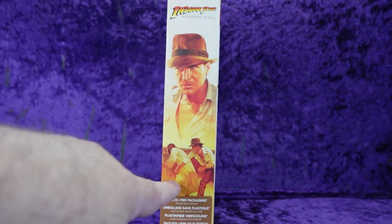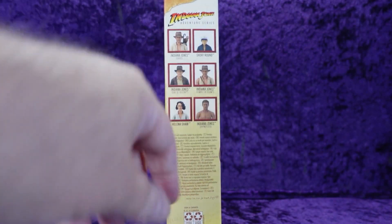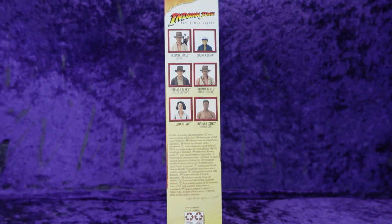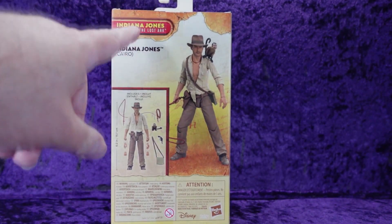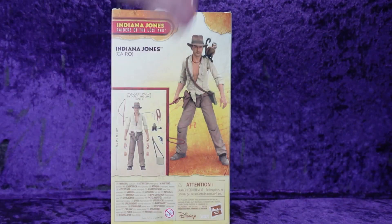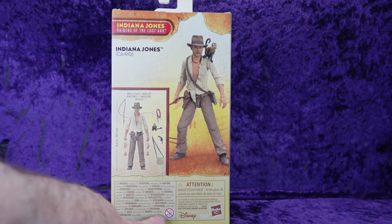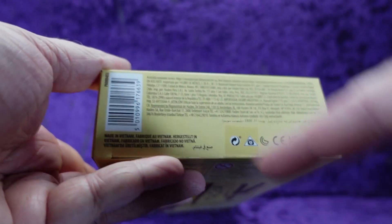On this side we've got the entire wave — this is the build-a-figure artifact wave. This is also a deluxe figure, by the way. On the back we've got a digital rendering of Indy with all of his accessories, and then there's the figure again. Ages zero to three — you know what that means. You're welcome, Disney Hasbro. On the bottom, barcode and multilingual legal text.